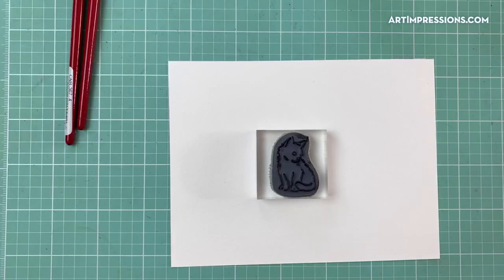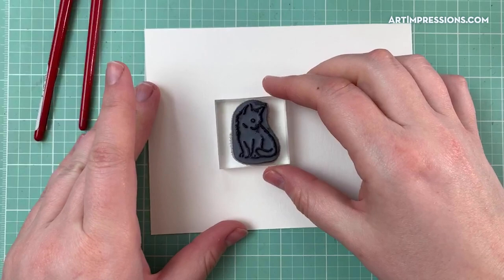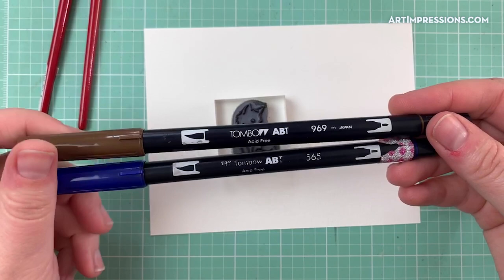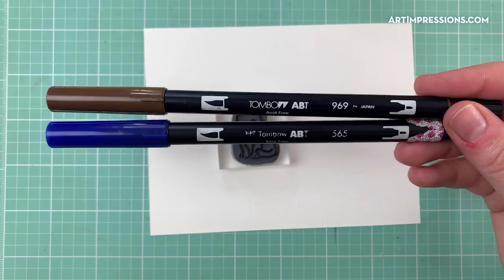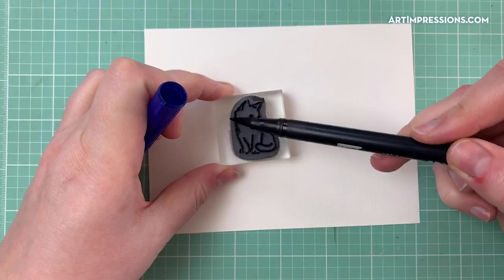Cheryl just finished two birthday cards with the cat lady set — could have used this for the cards, provides a calico kitty and the Siamese. The cats are so fun, and of course they'll work with the dogs, but I will do a tutorial with the dogs at some point in the future. I am going to color my little cat with the gray combo — that's going to be with the 969 and the 565. I'll stamp off one time and then stamp all five of these with the same ink, so I'm not going to re-ink.